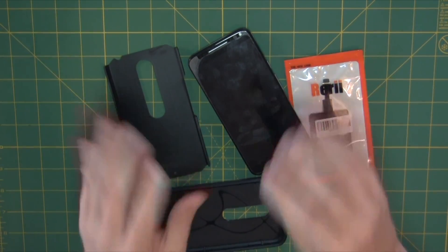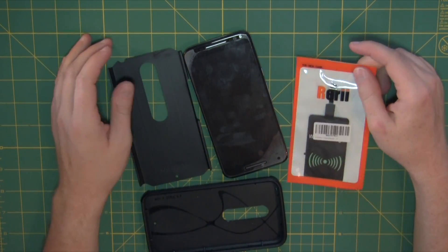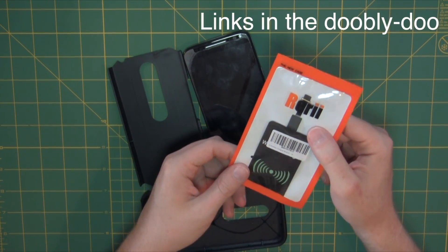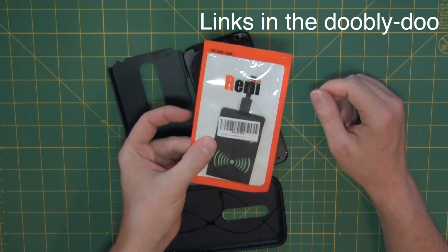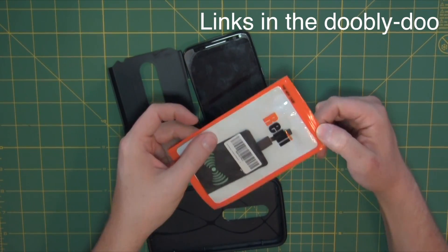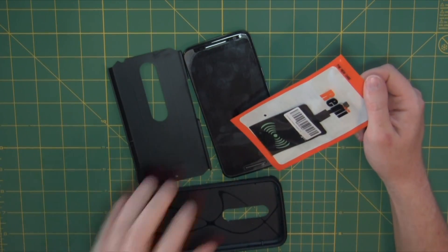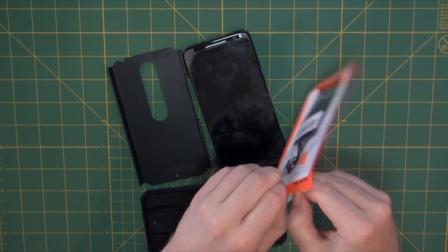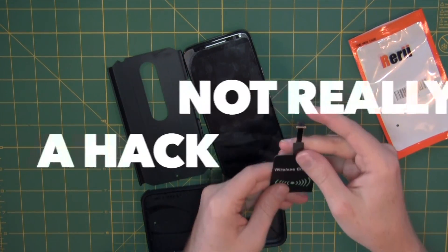That's going to be imperative for getting a good connection. I got this wireless charger on Amazon for a couple of bucks — these things are all over the place. Just make sure you get one that is Qi compliant, as most of them are at this point.